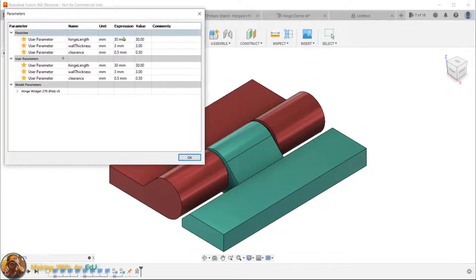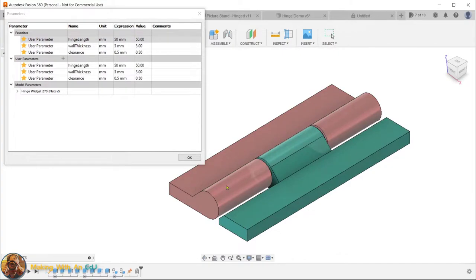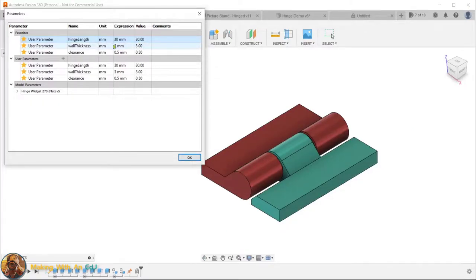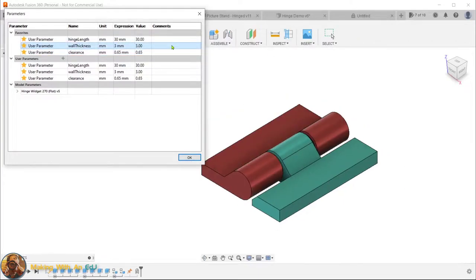The reason I wanted to use parameters is so you can easily tweak settings without having to redraw or edit a sketch. For example, if I need a hinge that's 50 millimeters long, I just change the parameter and everything scales accordingly. Each hinge pin segment is designed to be one-third of the overall length. If you need a beefier hinge you can take wall thickness up to five millimeters. If your printer is dialed in you can take clearance down to maybe 0.3; if 0.5 is too tight you might try 0.65 or 0.7. Everything adjusts automatically.